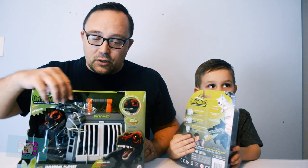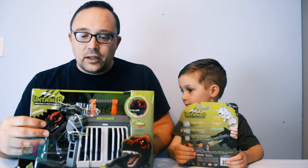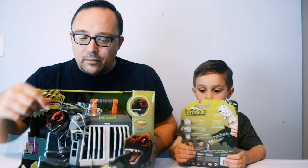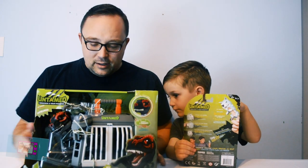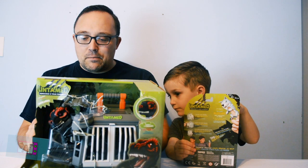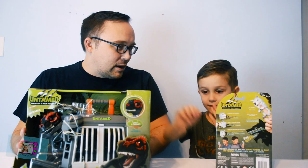Infrared T-Rex also comes with this cool Jailbreak set. You can put two figures inside of the Jailbreak set, hit a button, and they can both break out at the same time. It says on the box, 'How will they get along?' And that depends on the Fingerlings. Ready to open them up? Yeah! Alright, let's do it.